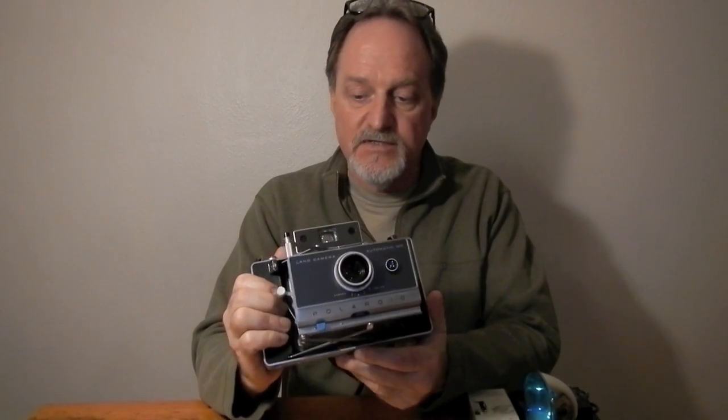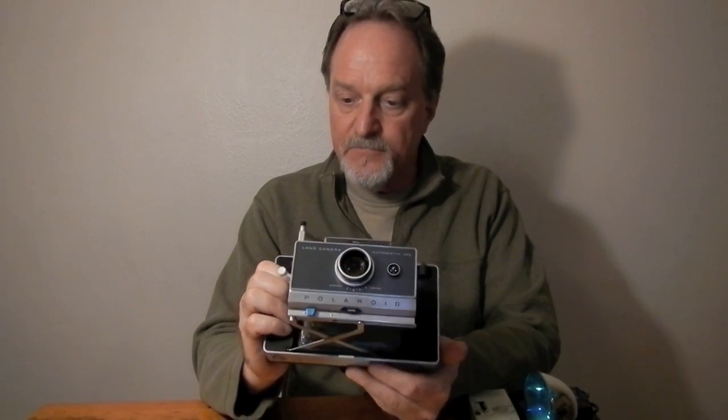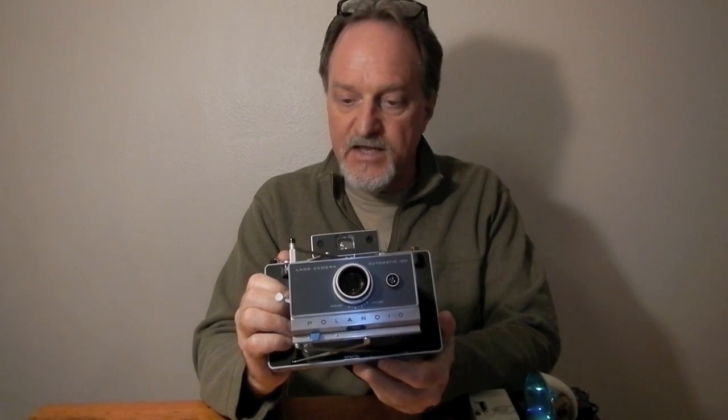I ran a pack of the 3000B through it. The shots are just gorgeous — I love that film, and this camera uses it to its best advantage. So I'm going to hoard some more. Next I'll shoot a pack of the 100C through it.